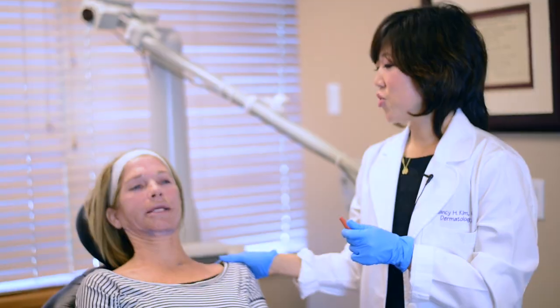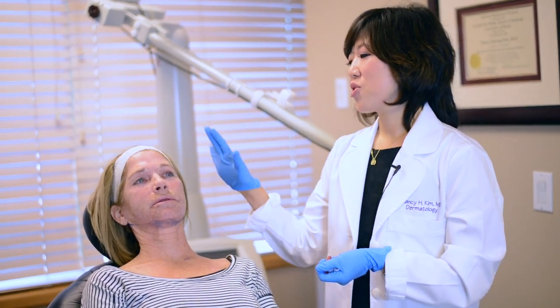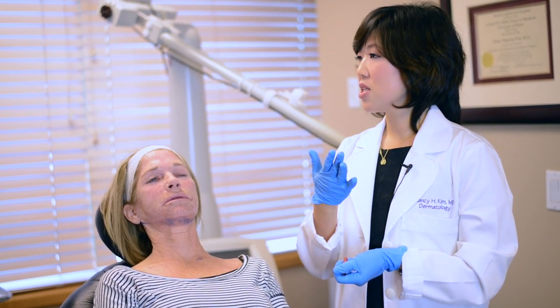By next week she'll come back and she's going to look beautiful. She can't smile because her face is so numb. But when she comes back next week she'll be very, very red, but she'll have an entire layer of new skin — kind of like baby skin. It's going to be much, much smoother and it's just going to get better and better.